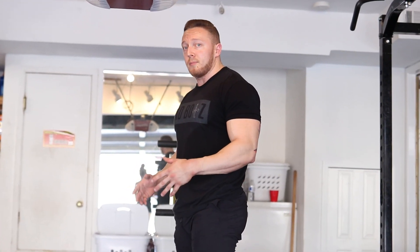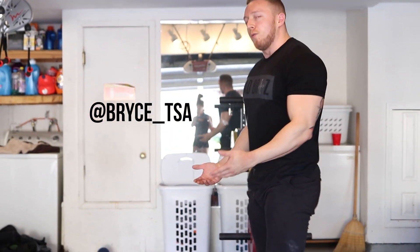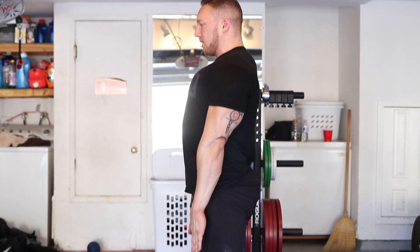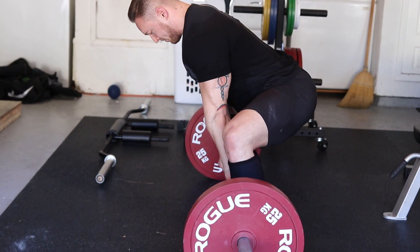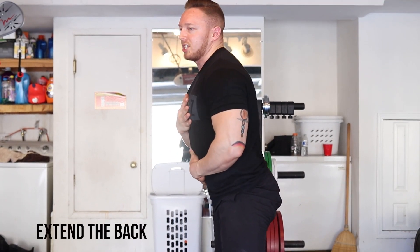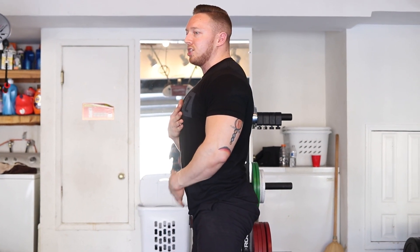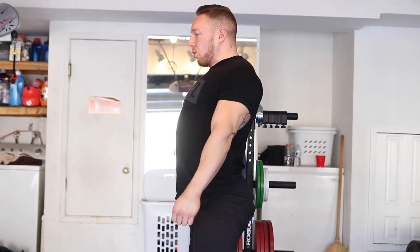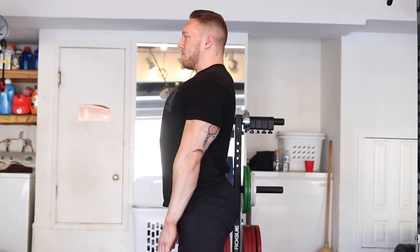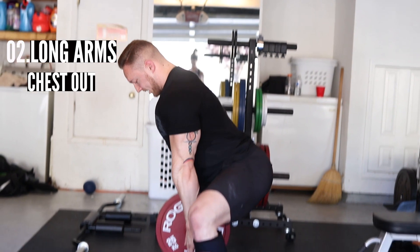This is something Bryce Lewis has talked about in a recent series on his Instagram — go follow him. He talks about getting long in the shoulder. The key is to get your shoulders really long, get down to the bar, and get your chest beyond those shoulders through extension. We're almost trying to extend the back — not overextend — but bias a little extended position to pop that chest out. It's not pinning the shoulders back and retracting the traps; it's extending the back and making the arms long. Think: long arms and chest out.